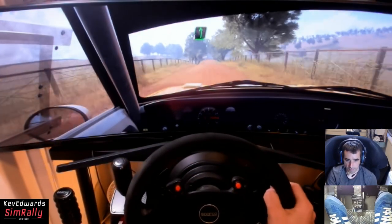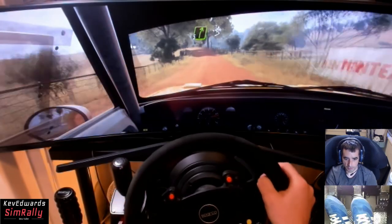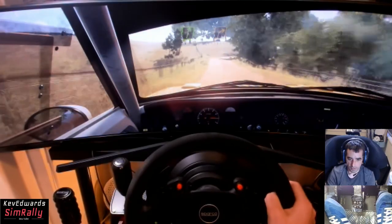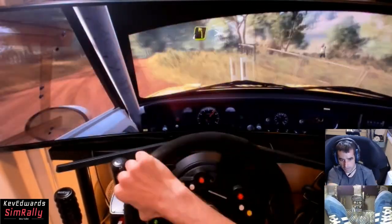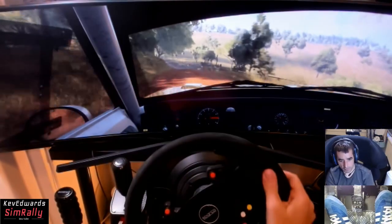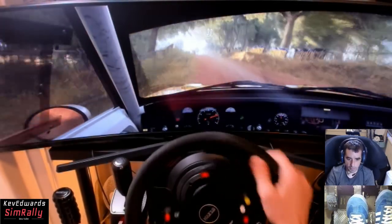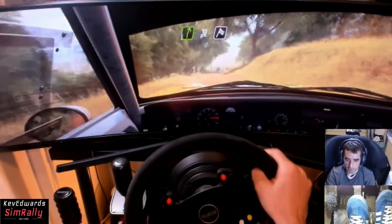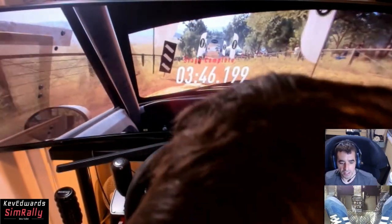Six left long tightens, five, 80. Slow, five right long tightens two over a crest. Opens 30 downhill. Four left long tightens, opens over a crest. Thirty, keep left of a long crest. Thirty, five right long to the finish, 100 to stop. There's the finish! And we're done - smashing!